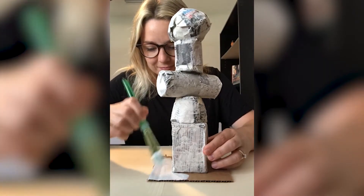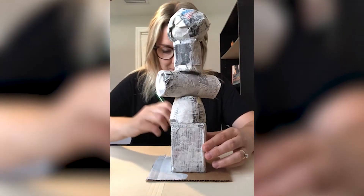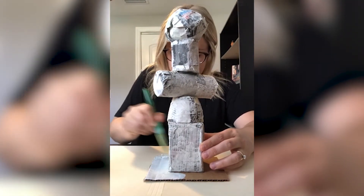Once your totem is assembled, you can choose to prime it like I did with white paint. I found old white paint at my house to use as a base coat.